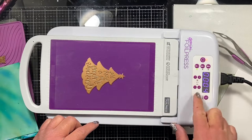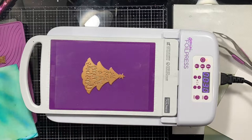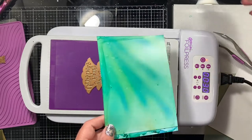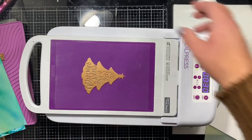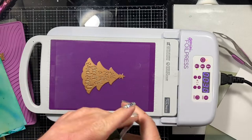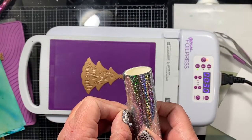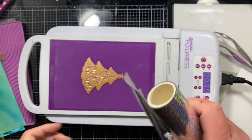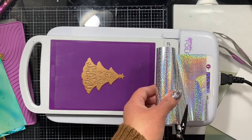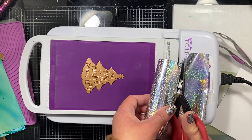Now that those panels have dried, I'm going to start my hot foiling. I'm using the Gemini foil press — I love this machine and pull it out every year for Christmas. It's super simple and easy to use. You just set your time according to the size of your die and the heat setting, and the paper you're working on. For heavier card paper like Yupo, I tend to use a longer time, so I've set it to 30 seconds, and the low heat setting works perfectly for that.